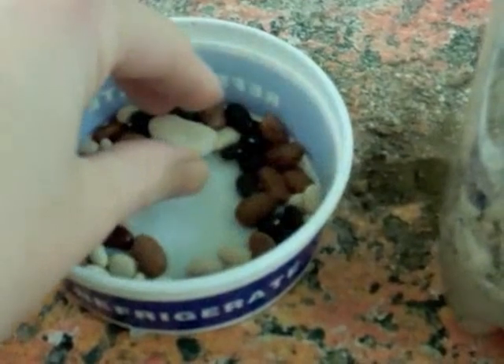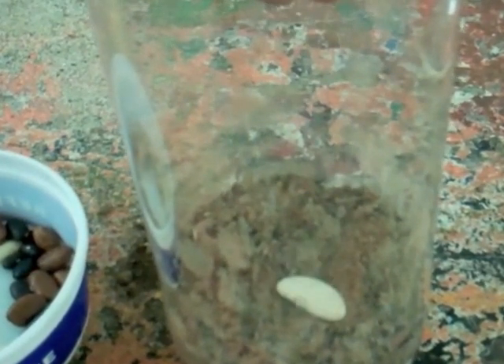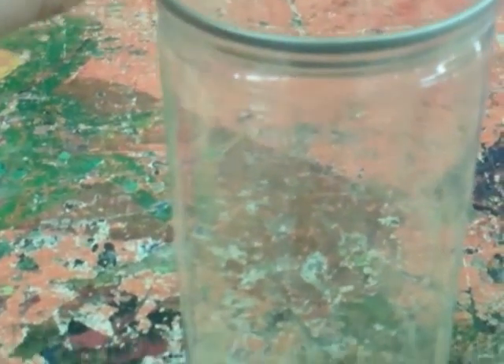Next take a bean — any bean — and drop it gently into the tennis ball container on top of the soil. Take a cupful of soil and pour it over the bean. Make sure that it's well covered.